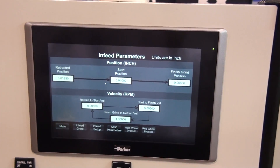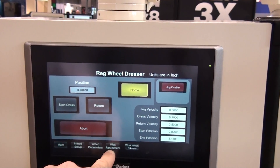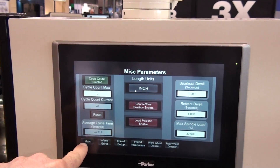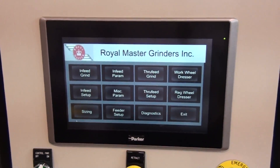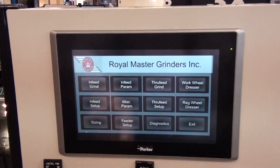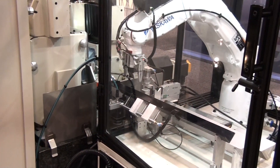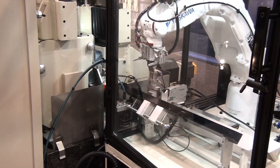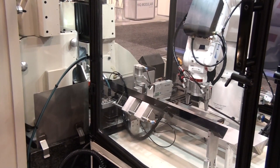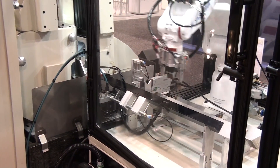Other companies talk about their intelligent machine controls to mask their basic limited machine designs. The TG12x8 started with a robust spindle design and worked its way out. The TG12x8 is available for all types of loading applications including pick and place, robotic, and bowl feeding. In our booth at MD&M West we have two systems: a TG12x8 wire grind with robot wire feeder and a TG12x8 high accuracy system grinding a large diameter part. Real applications and real grinding. For more details and a preview of this machine, visit RoyalMaster.com.